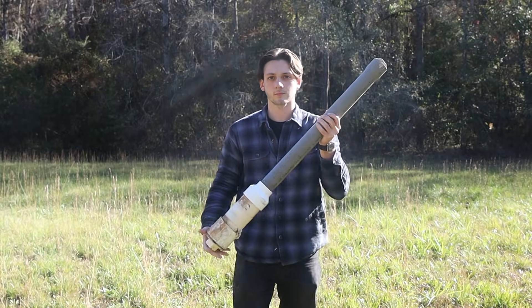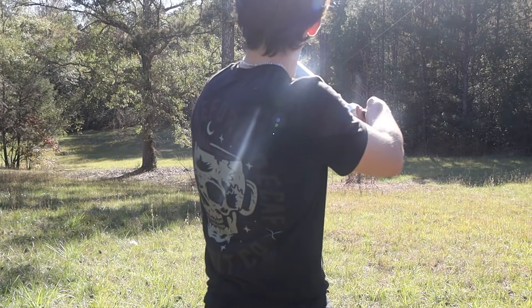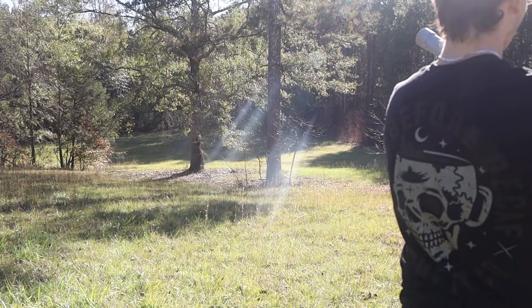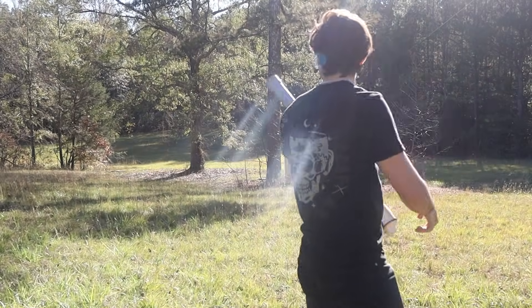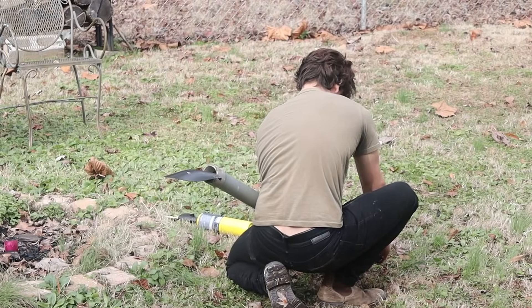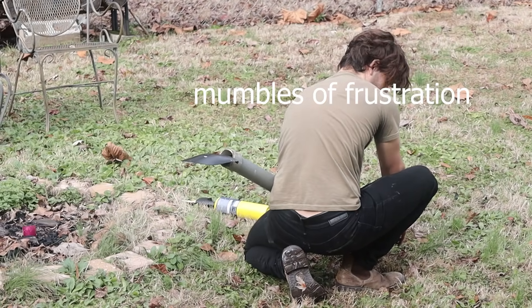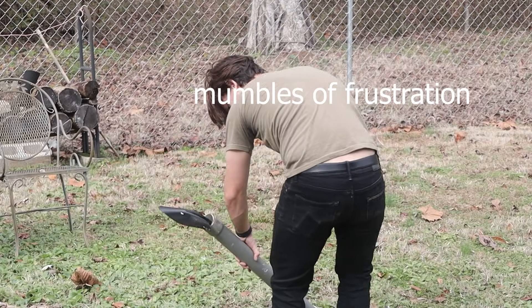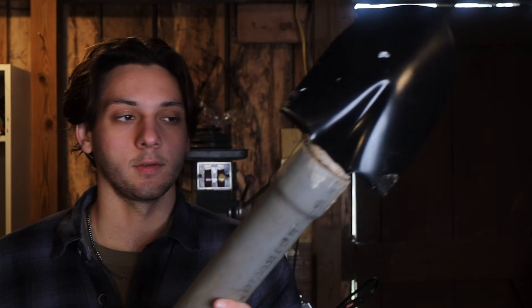I first tested something you can easily make at home with PVC pipe. This is a potato gun, and it's quite powerful. Now I want to see if it's powerful enough to shoot a shovel. It's simply not powerful enough to shoot the shovel out of the end of it. The gas was just escaping anywhere possible, so it is not powerful enough.